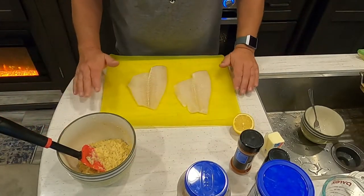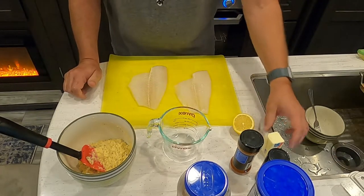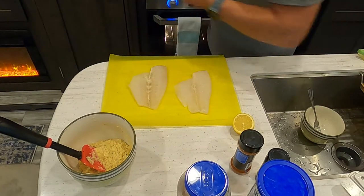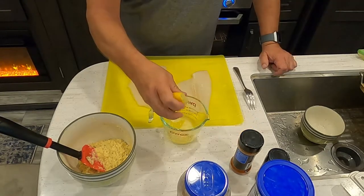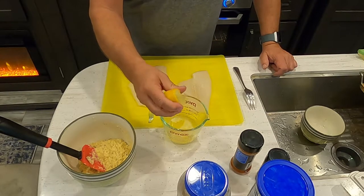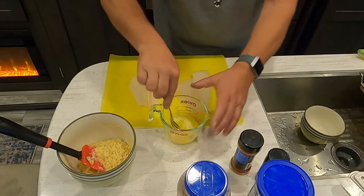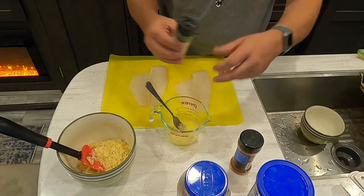Now that our mixture is done, let's prepare the flounder. First, we're going to make the lemon butter. I'm taking four tablespoons of butter and melting that in the microwave. Once melted, I'm squeezing in the other half of the lemon, carefully keeping out any seeds. I might add some parsley flakes to it as well.